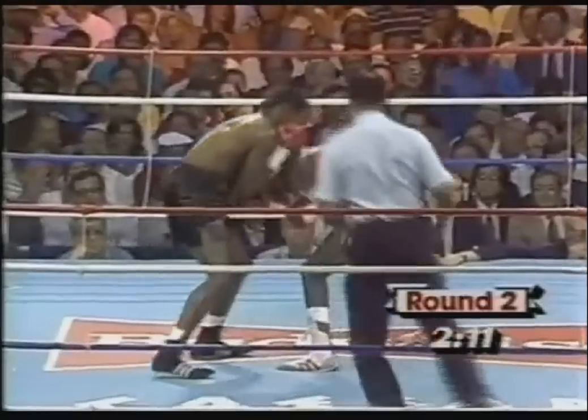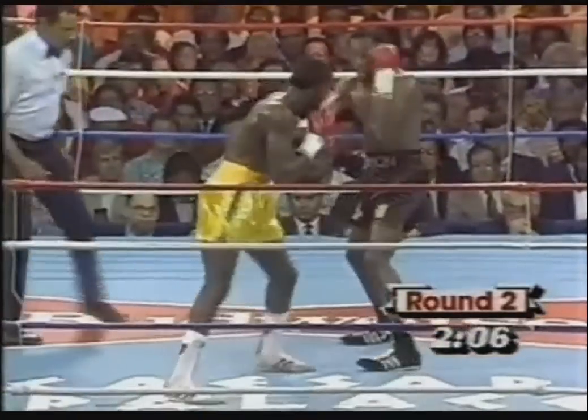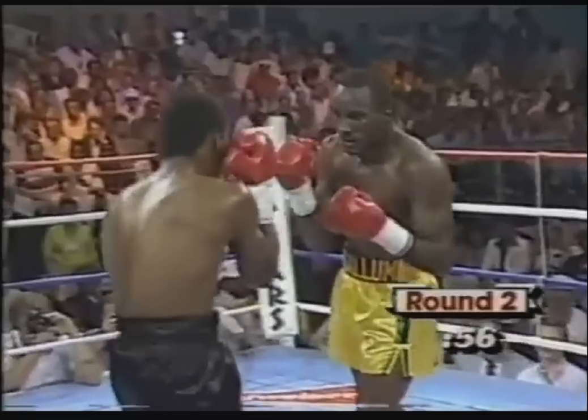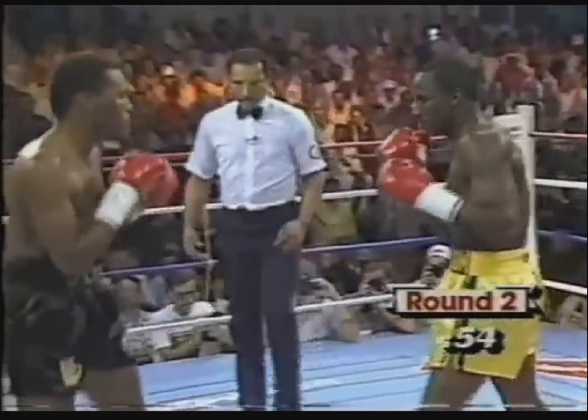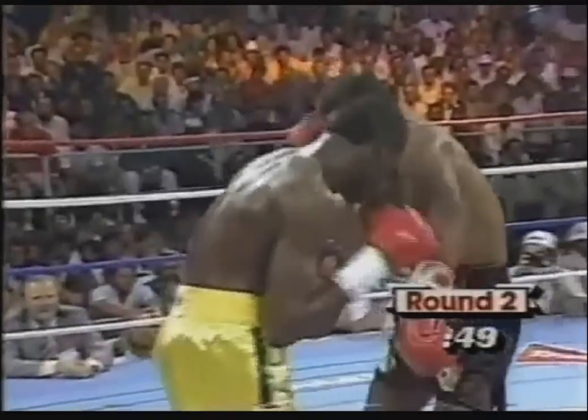I didn't think he was that effective, but the replay justified it. That left hook rocked Curry. Curry got a right hand in. Donald wants to throw — both fighters want to get that left hook off. They're not concentrating so much on their right hand; it's been with the right hand there by McCallum, but it's been the left hook. Both have been effective.